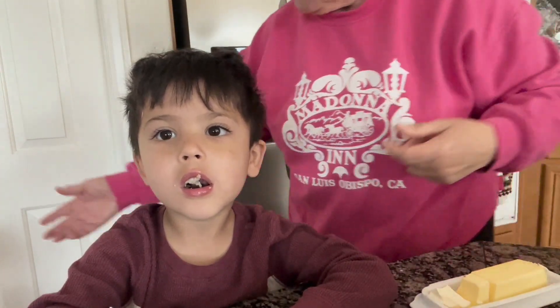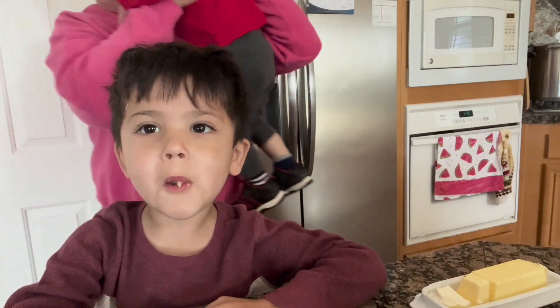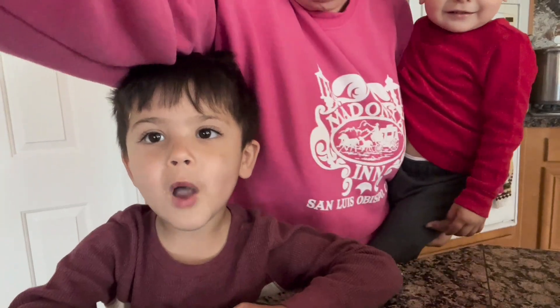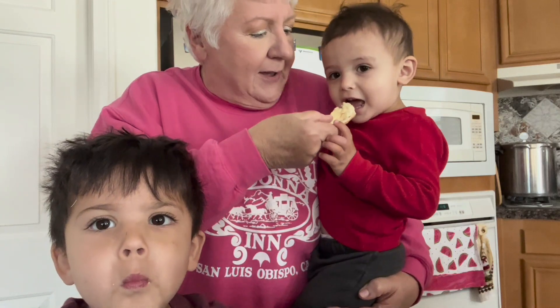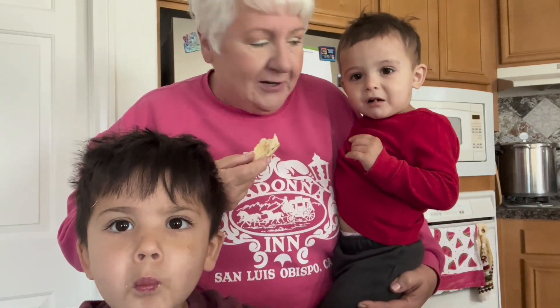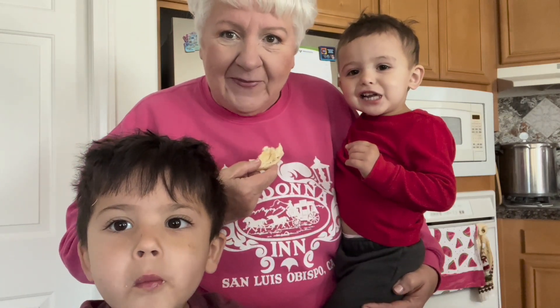We've got one more little helper here. You want a bite? Yeah! Give us a true sample. Tell them if you like it. Is it good? Yeah! All right, we've got two goods. Give it a try, everybody — it's really good. It's really inexpensive to make, and it's really healthy knowing what goes into your food.